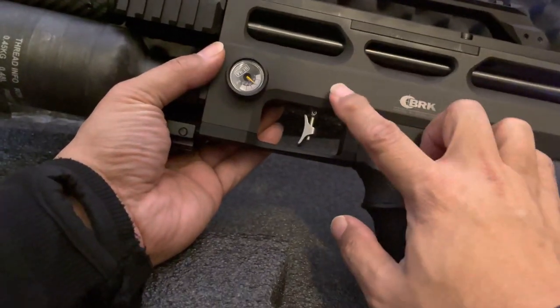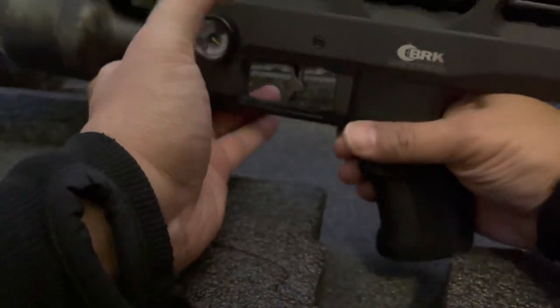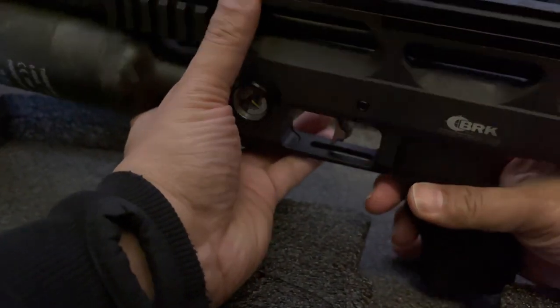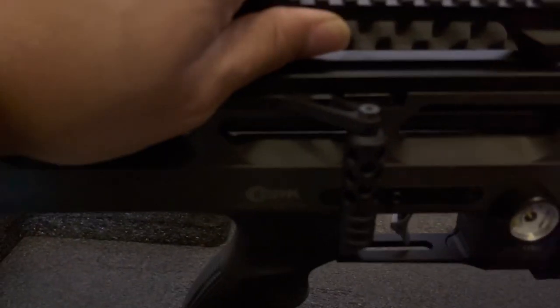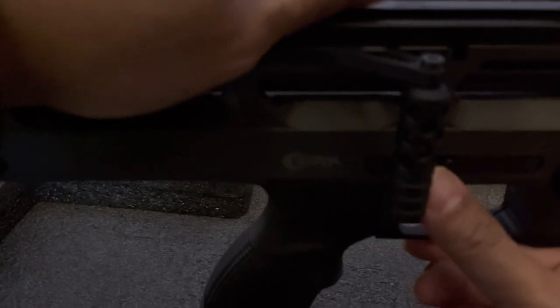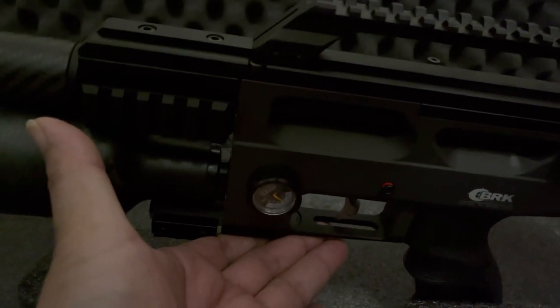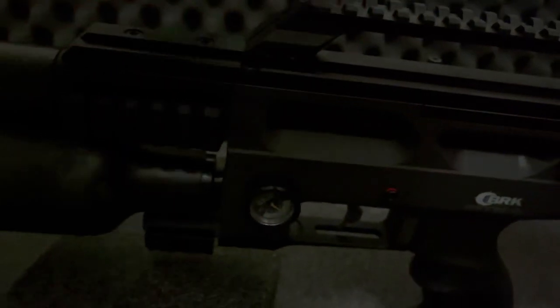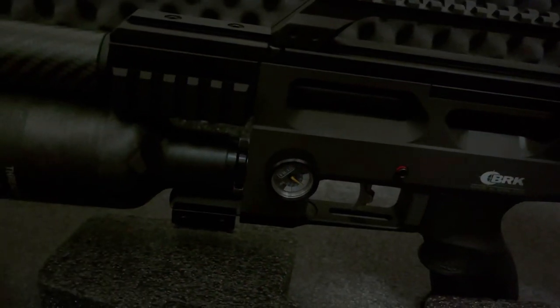The safety is a push-through button — at the moment it's set to fire. Nice, defined clicks. It's safe now. There's no green marker to indicate safe, but when you push it back over to fire it shows red. I think it would have been good to see something to mark safe — but that's just me being nitpicky.